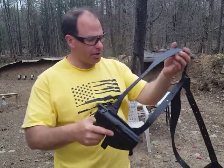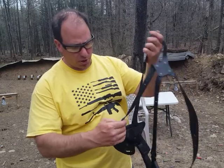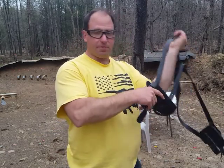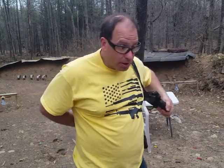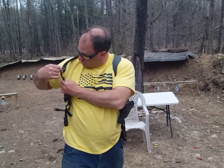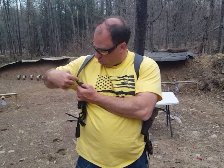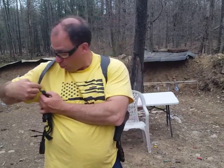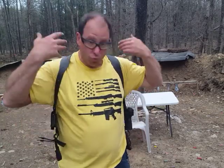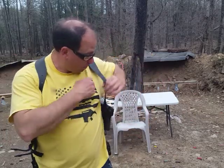One thing you're definitely going to want to do is use thread locker on the little rivet screws, because those will come loose if you don't. I'd also recommend putting a note when you order asking them to send at least two extra rivet screws, in case you lose them or they fall out at some point. And again, if you're a really tall guy, make sure you tell them your height so they give you enough strap.